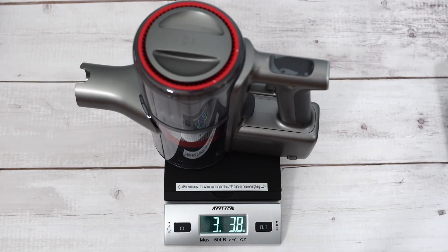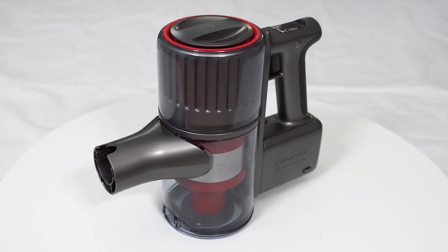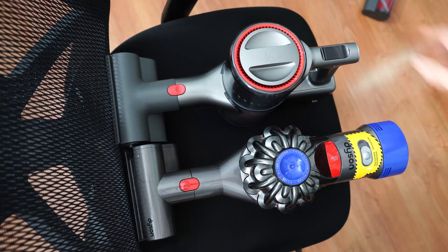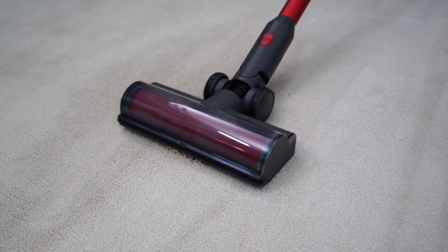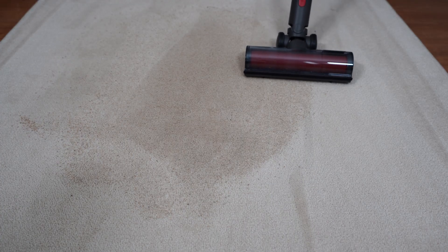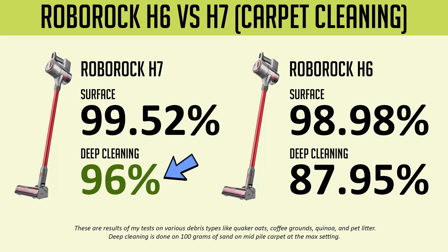The H7 weighs a little over 3 pounds and 3 ounces, which is lightweight considering it has a large capacity battery. Combined with a compact body, the H7 becomes one of the best stick vacuum options for handheld use in cramped spaces. I'd prefer to use this over the Dyson V7 or V8 as a handheld because of its smaller frame. The suction increase also makes the H7 better at vacuuming carpet. It had higher scores across the board — both surface and deep cleaning — picking up an average of 96% in deep cleaning tests on 100 grams of sand on mid-pile carpet, one of the best results from a cordless stick vacuum and close to 10% better than the H6.